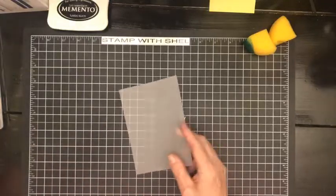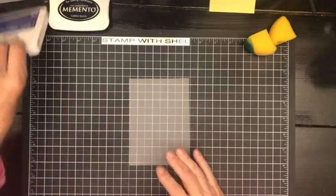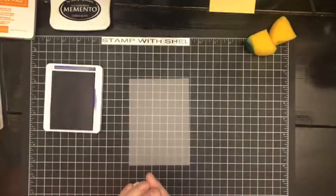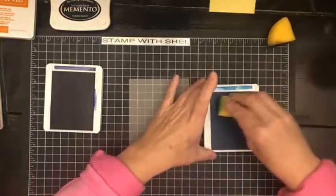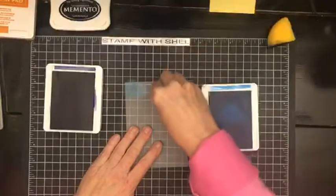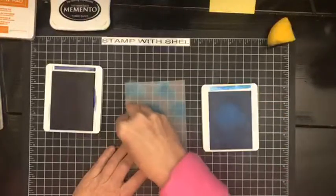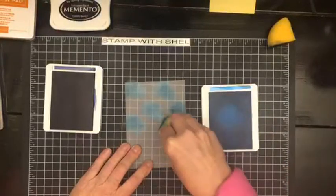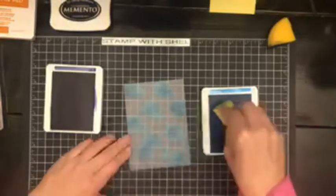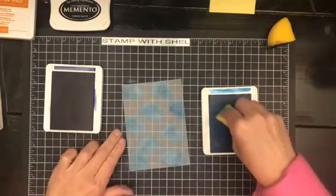We are going to get started on the technique portion of this card first. I have here some vellum, and I am going to use the Starry Sky and the Tahitian Tide and a sponge to add some color to this piece of vellum. I am just pouncing some spots of color all over the vellum.